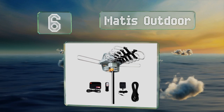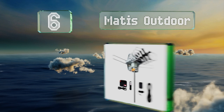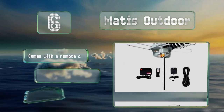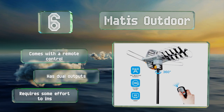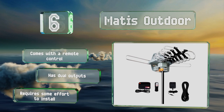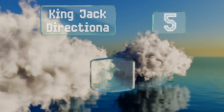Moving up our list to number six, the Mattis Outdoor is a powerful model that should provide ample coverage of both local and regional channels, thanks in part to its rabbit's ears which are designed to detect signals from multiple directions simultaneously. It's a good choice for rural areas. It comes with a remote control and dual outputs, however it requires some effort to install.